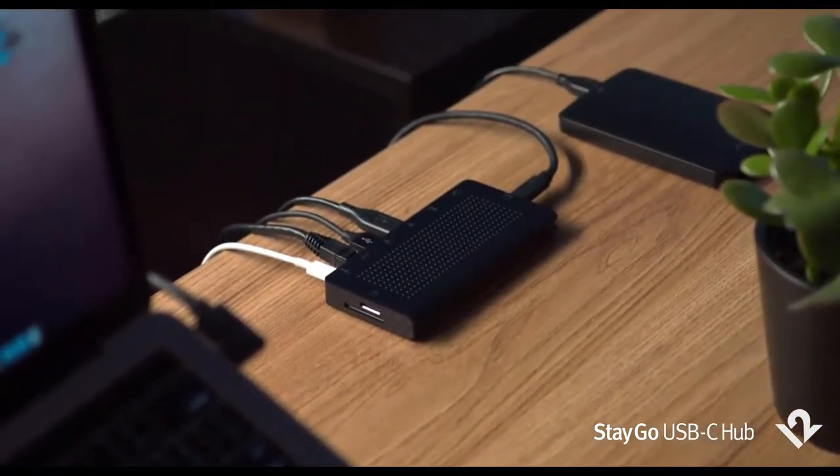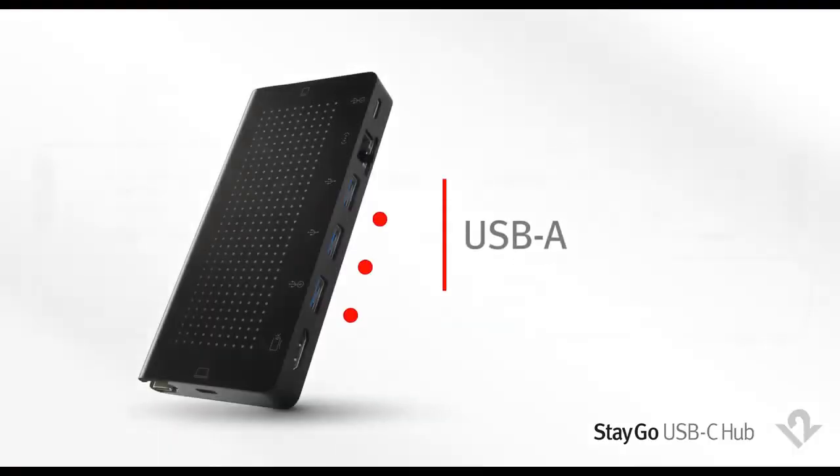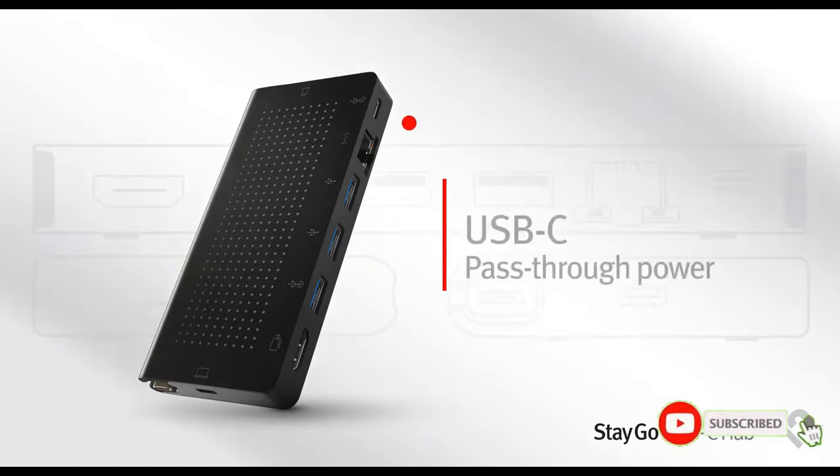Meet Stego USB hub from 12S. It has all of the connections that you need: three USB ports, HDMI, an SD card reader, Ethernet, and even pass-through power.